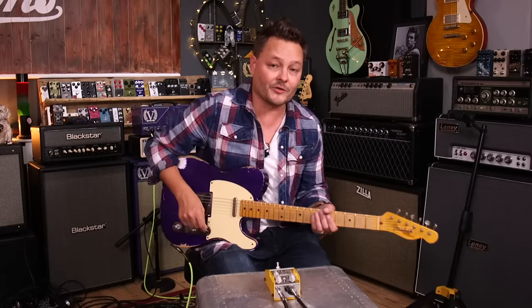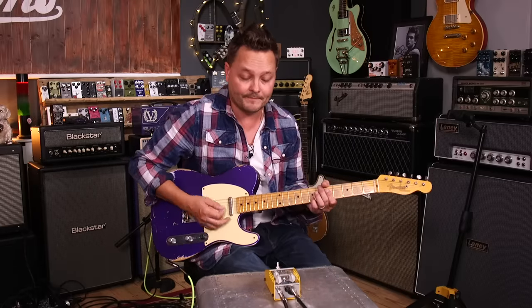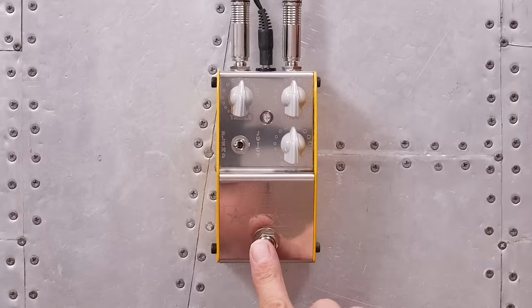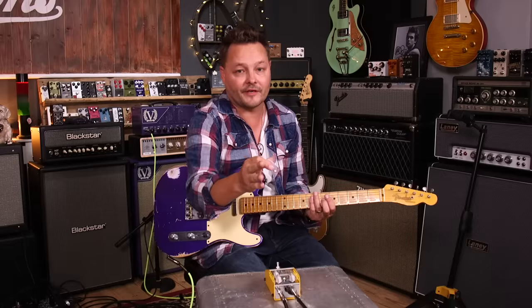So here is my clean tone and I'm expecting to play some funky stuff on this. Something like that. So if I then click in the pedal, everything at 12.